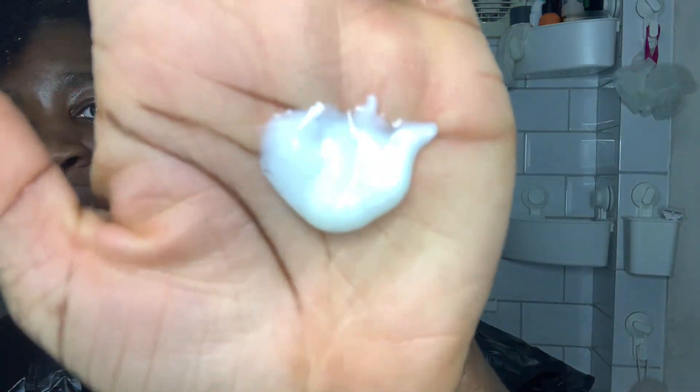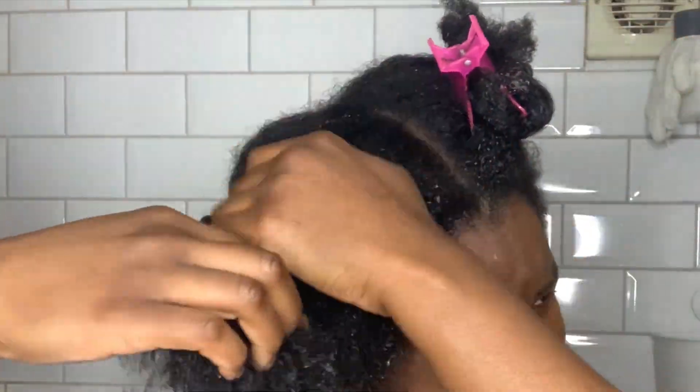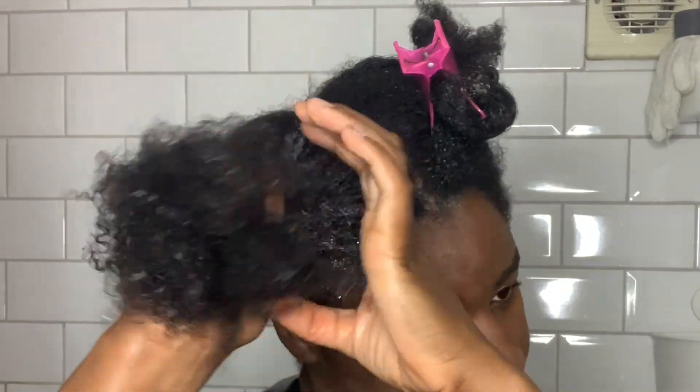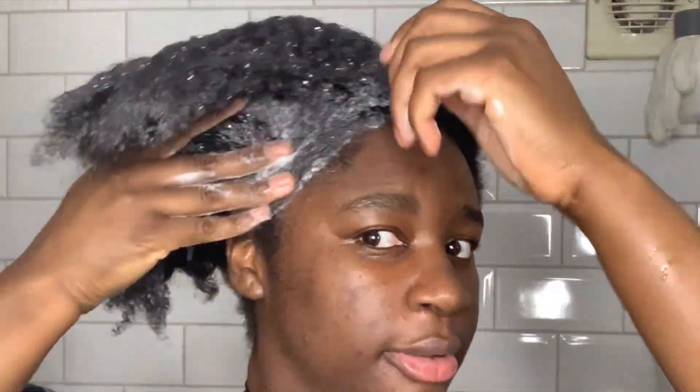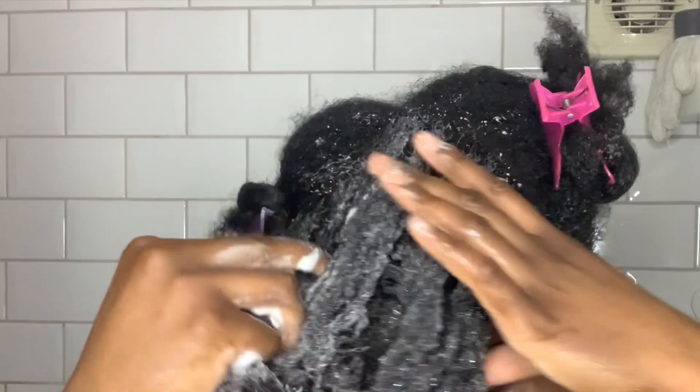I'm just going to use two pumps because it's just one section. It's kind of got a shine to the cream. It doesn't really have a smell. With the shampoo, I realized a little doesn't go a long way, but I also realized I didn't need to overdo it. I really love that it's a pump because it controls how much I need to use, and I love that it lathers really well and doesn't leave my hair feeling stripped of natural oils.